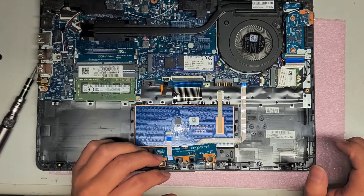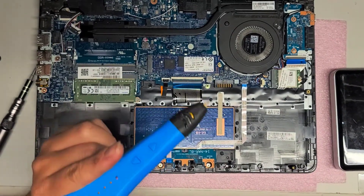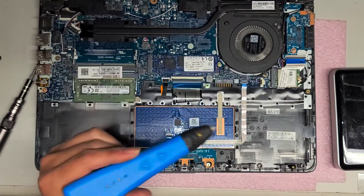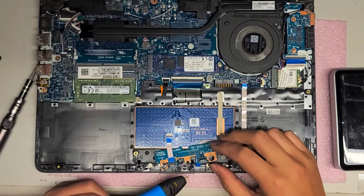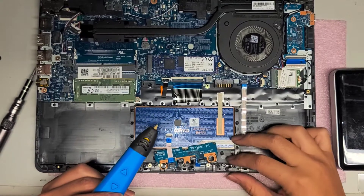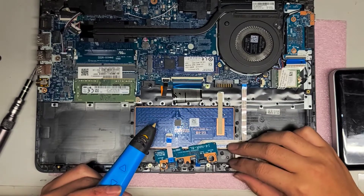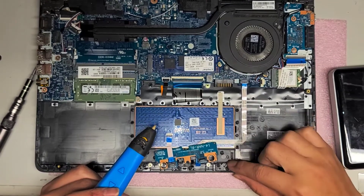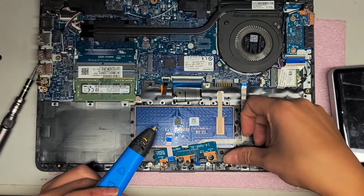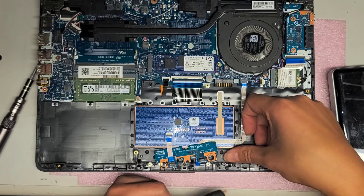I'll grab the 3D printing pen and be back. So I've got this 3D printing pen — it's heating up. I most likely won't need to add more plastic filament; I'll just have to melt these two pieces so they don't move around. We'll see what we can do. Line it up, make sure it's lined up perfectly, and then melt it back in place. I hope that's good enough to hold it. I don't think adding this kind of plastic will hold very strong, so hopefully melting it will work.